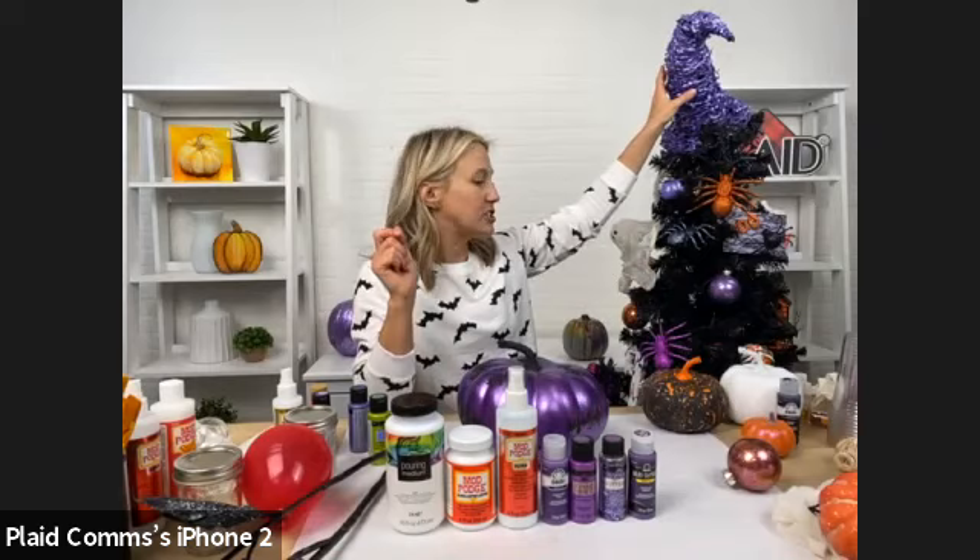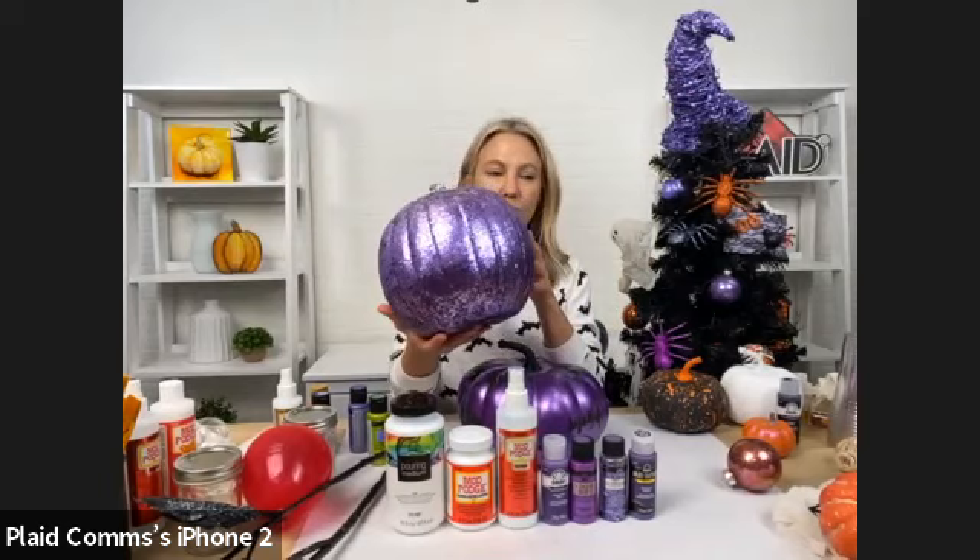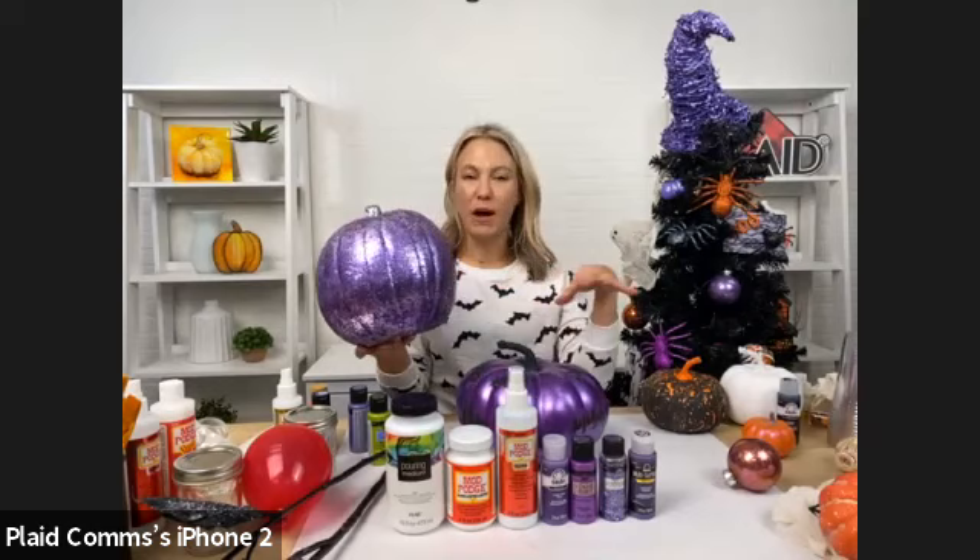I'm going to show you our topper. We've got a great faux pumpkin that we used — you can see that shine and sparkle. All we did was use Glitterific in purple and silver and coated it. These pumpkins are really great to put around the base of your tree.